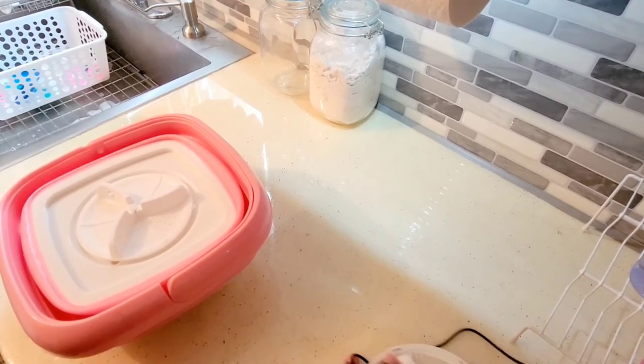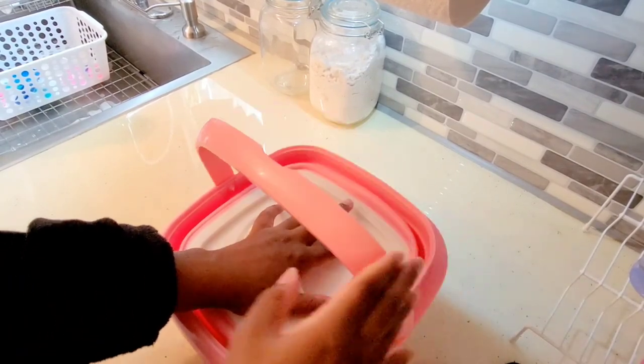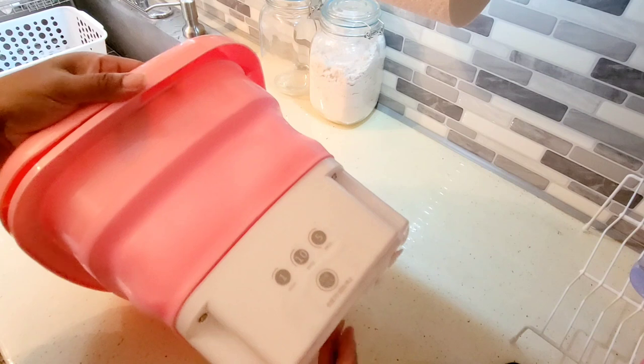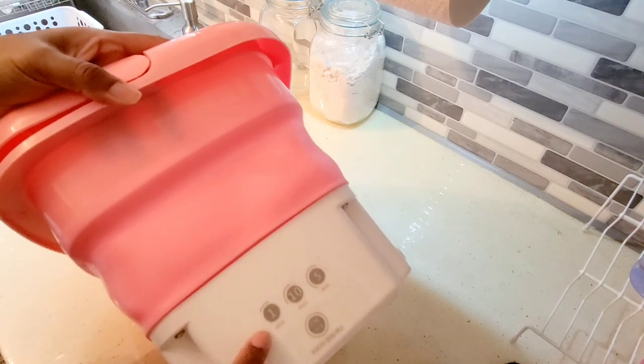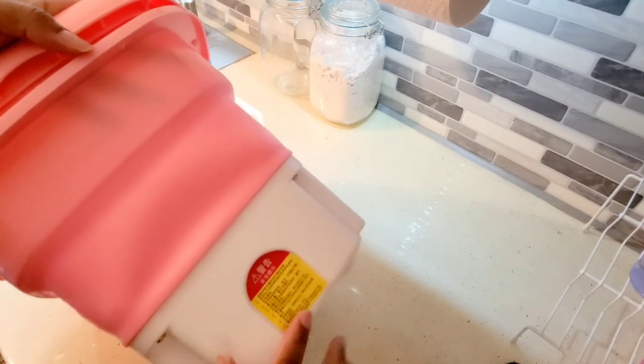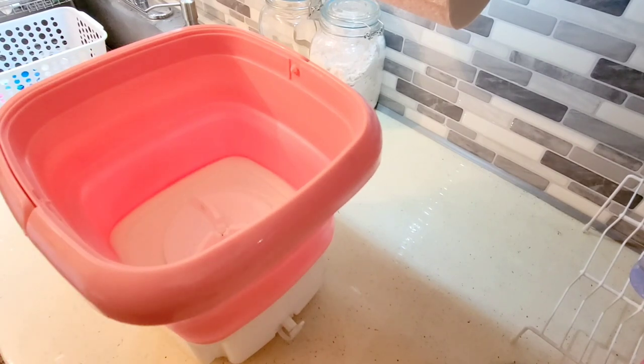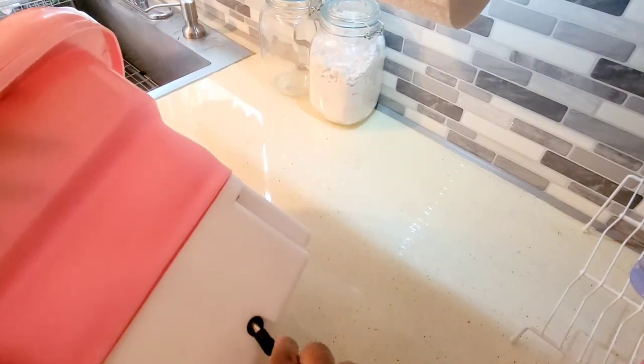To open up the washing machine, you put your hand in the middle and push it down — you can see it expands. You have touch controls here: one minute, ten minute, five minute, and on/off. There are warning labels in either Chinese or Japanese. You also have the power button here. I'm going to go ahead and place it on my countertop and plug it in.